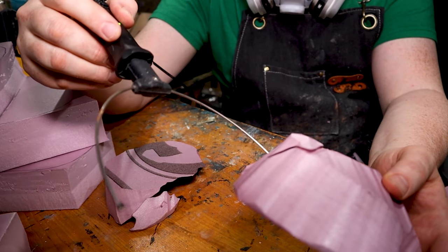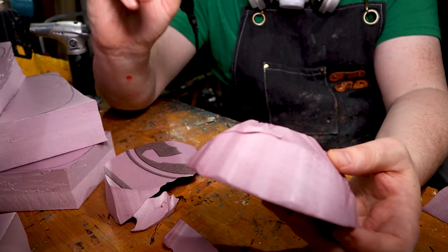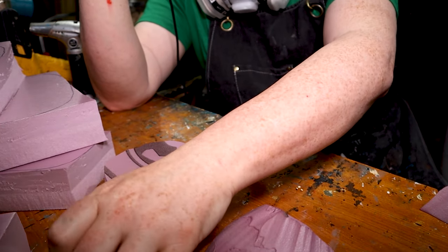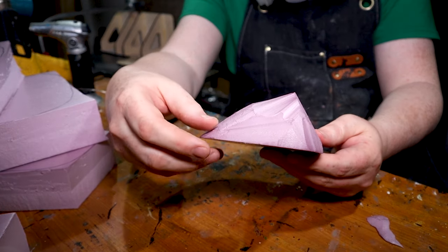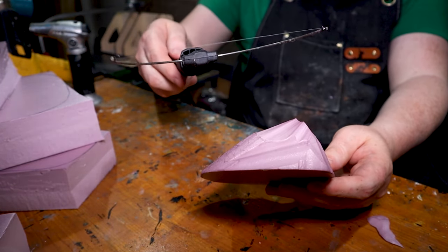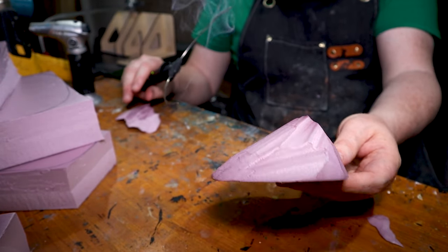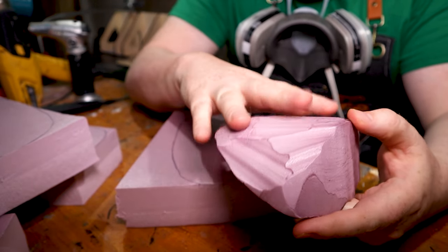Sorry if you can't hear me very well — I'm wearing this mask. We're going to be melting the foam quite a bit with a lighter, so we want to make sure we're wearing masks and have ventilation. I think that's good enough for a basic shape — one side is quite a bit steeper than the other side because the wind's blowing this way. You can make it a little bit less rounded or more rounded — it doesn't matter too much. This is our experimental piece.